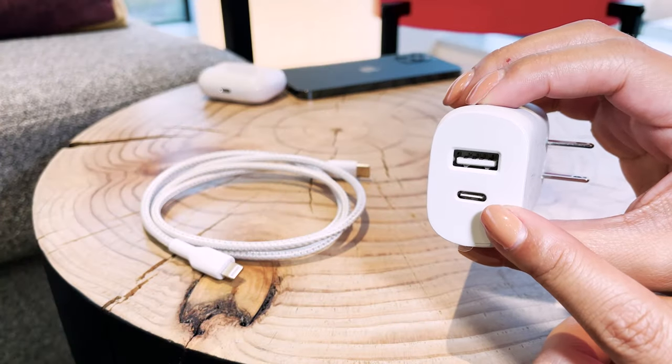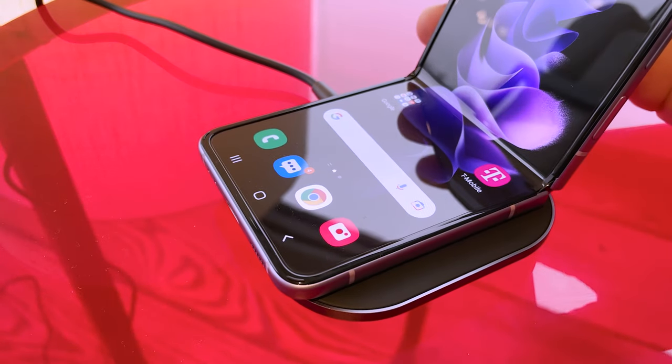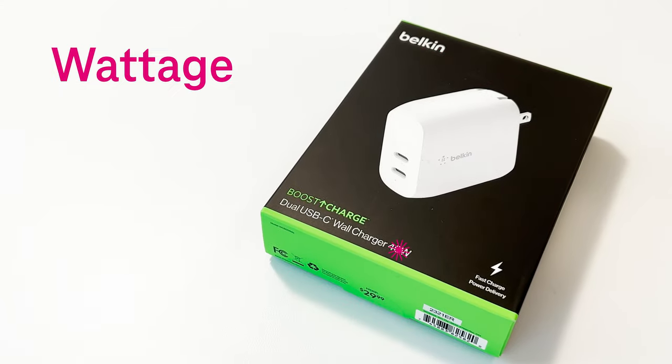We'll be covering both wired and wireless charging solutions in this video and there's a lot to go over. This video has chapters so you can skip ahead to find the solution that's right for you. And with that, let's get into it — let's talk wattage.